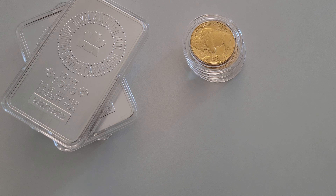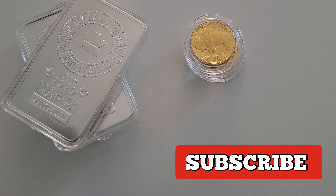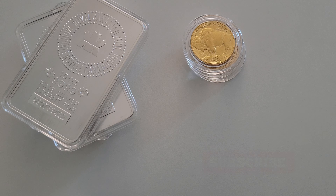All right guys, welcome back. This is SB, and if you're new here, thanks for joining me — I really do appreciate it. Now, should you go all in on gold or silver? We'll get to that in a minute.